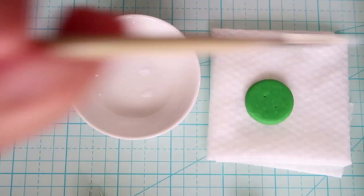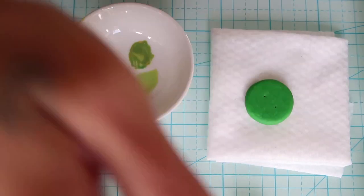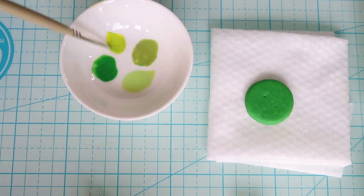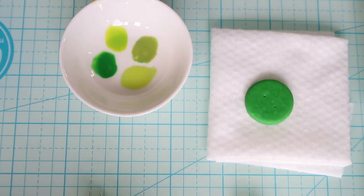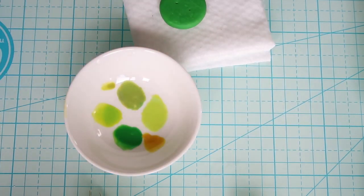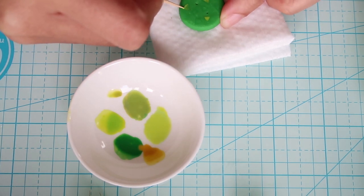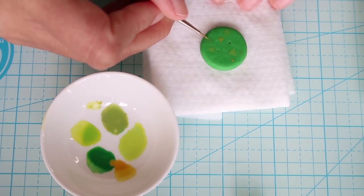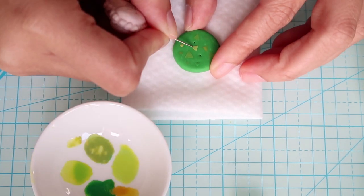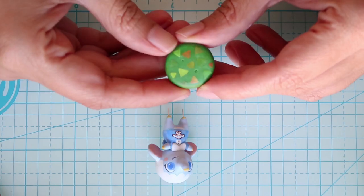Now we're going to paint the stand. I'm taking different shades of green, brown and yellow and mixing them up on my palette. Then painting random triangles onto the stand. As you can see in some places where the paint is too thin it doesn't stick, so I just use a needle tool to drag it to the edges. And then it looks like this.